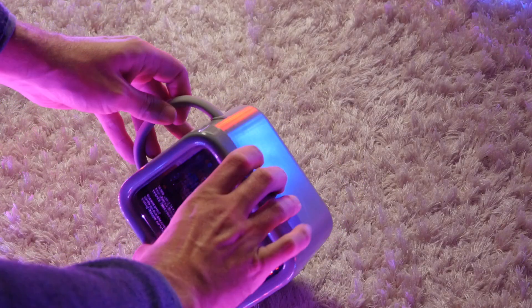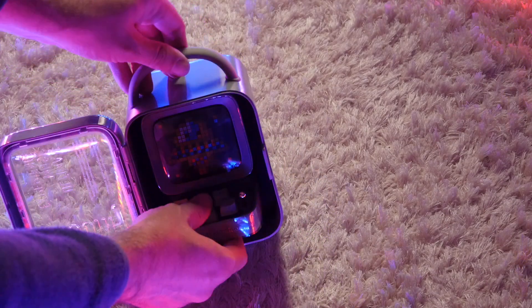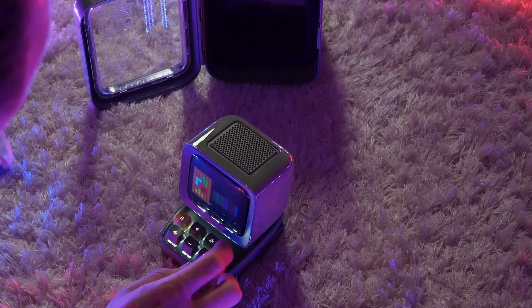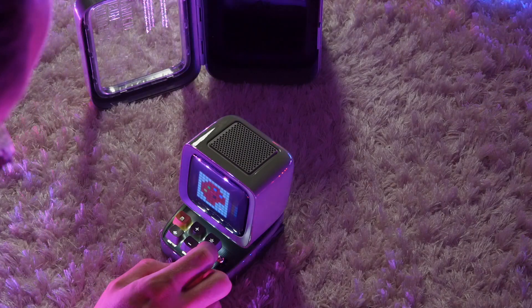The D2 comes in a neat carry case, complete with some pixel art stickers that you can customize your device with if you want. As you can see it's styled like a retro computer, complete with backlit six button mechanical keyboard using blue switches that feel just lovely.